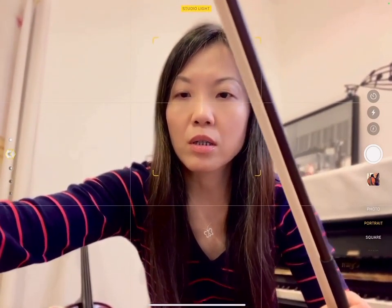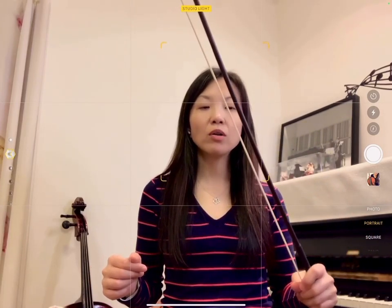Before we actually play on our violins, I'm going to show you how to get a good bow hold on your bow. Let me place my violin down a little bit. Your left hand is your violin hand, and your right hand definitely is your bow hand. So I want you to use your left hand, which is the violin hand, to hold the bow stick like this.